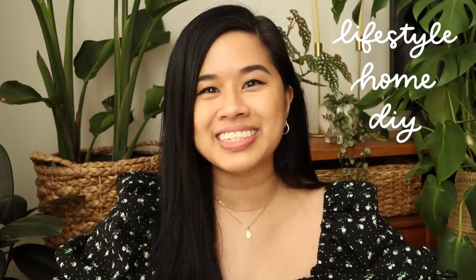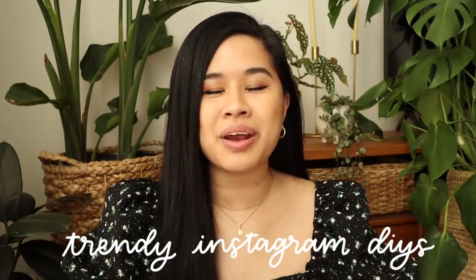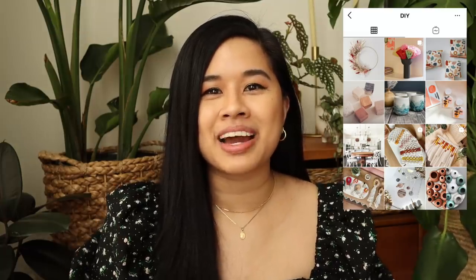Hello YouTube fam, welcome or welcome back to my channel. If you're new here, my name is Tina and I make videos on lifestyle, home, and DIY projects every single week. For today's video we're working on DIYs that are super trendy and viral that I've seen on Instagram. I'm constantly bookmarking things for DIY ideas but usually don't get to them — today is finally that day and I can't wait to share these projects with you guys.